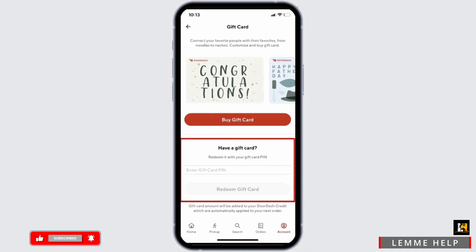Once you have bought a gift card or already have a gift card, scratch the metallic cover of your gift card and enter the gift card PIN right in this dialog box. Once you have entered the gift card PIN, tap on the Redeem Gift Card button at the bottom of the dialog box.